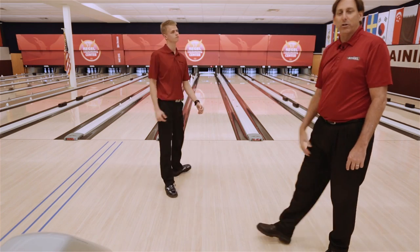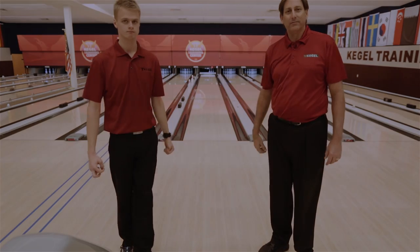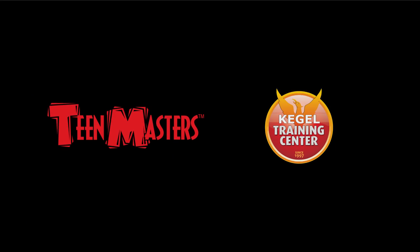And that's how you execute the three-step drill. Thank you all. Good luck.